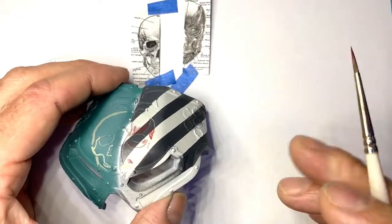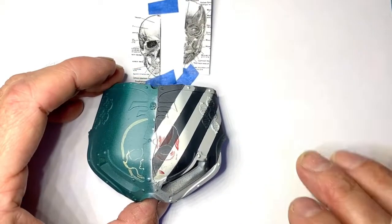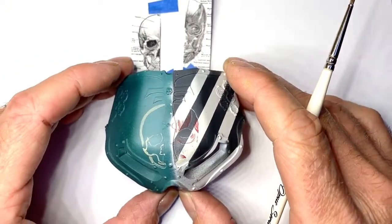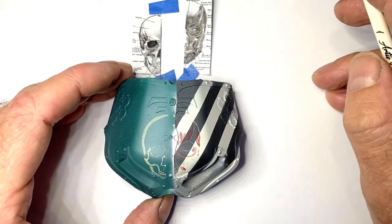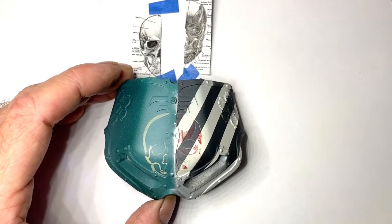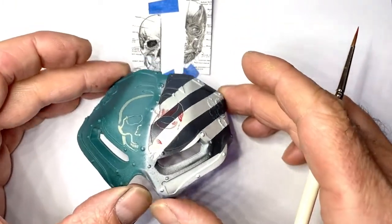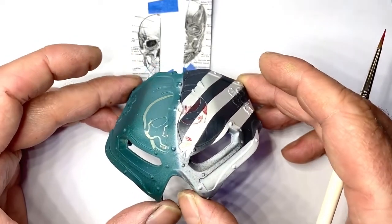This is our mid-tone - I'm using this Mephiston Red as our middle tone. It'll get darker and it'll get lighter, and there'll be more bone colour in it. If you want to see what it will look like, go onto my Instagram and have a look at the freehand on the war hand that I did last year - there'll be lots of photos from around September/October last year. I won't be putting a link for it - it's just not what I do.